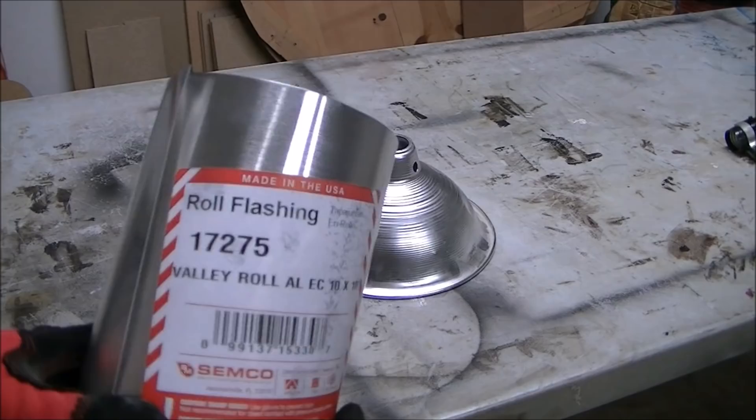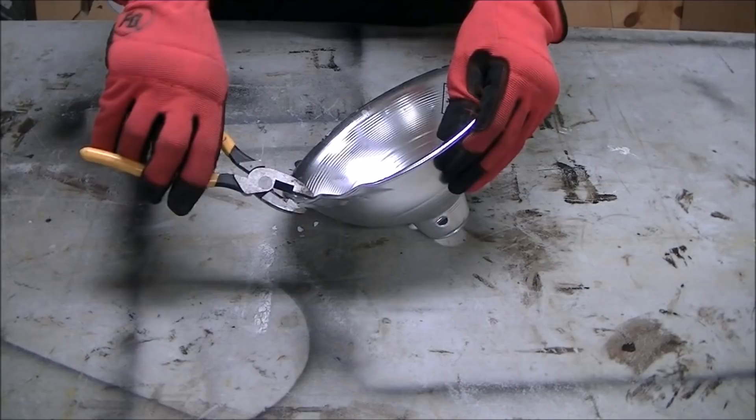I wanted to make a new shroud or shade for the lamp, so I bought some flashing from Home Depot. I think I paid $7 for that.